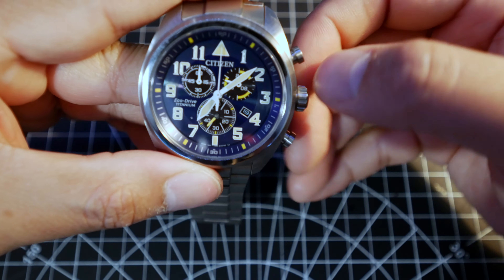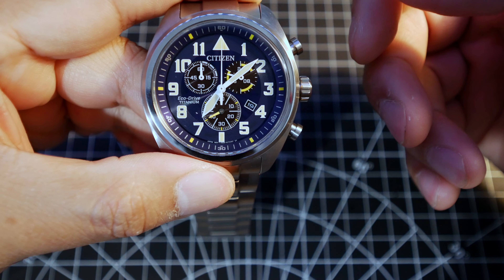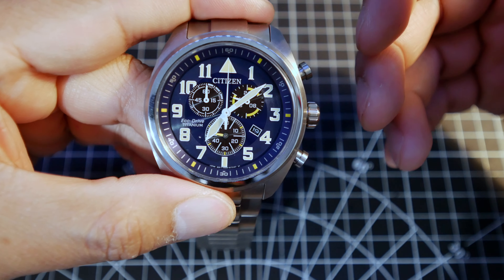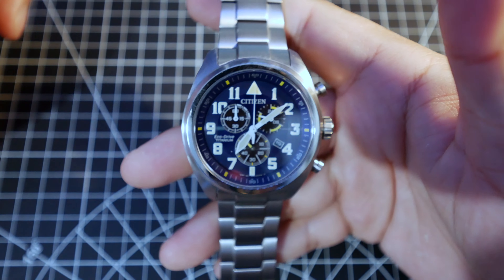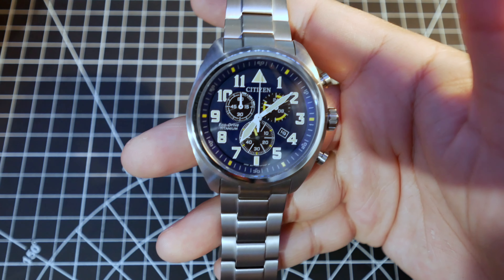The crown itself is not screwed. You just pull it halfway for the date, then pull it all the way to adjust the time. I may have it backwards — I don't want to adjust the time right now — but it's not screwed, you just pull it.